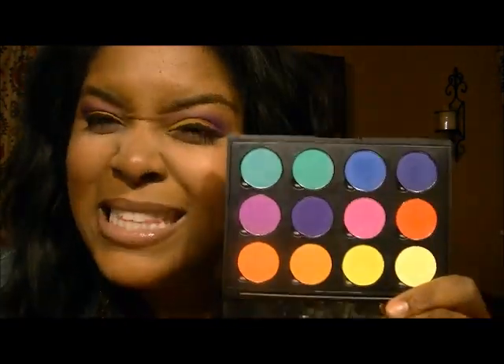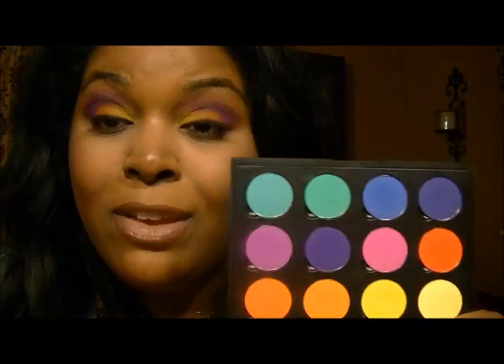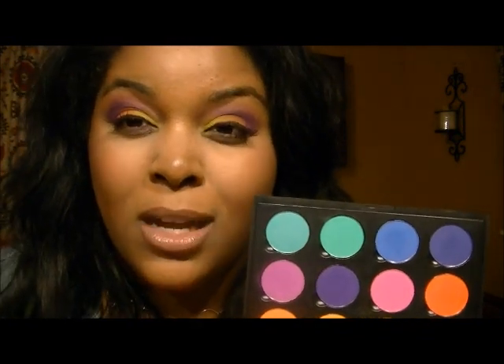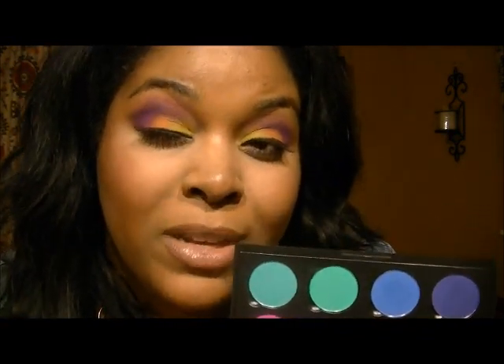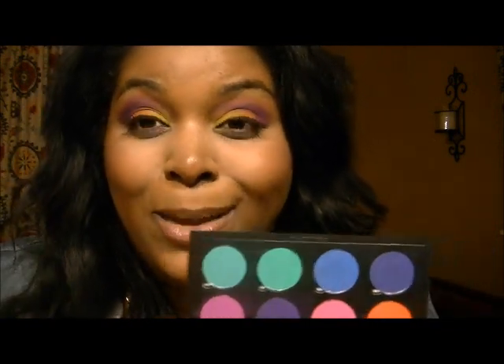If you're just starting out and don't want to invest MAC money for eyeshadows, I think this is a really good alternative — I'd probably give it a B. The colors are gorgeous, and once you pack on the color and get it to the intensity you want, they come off nice. But it's not a one or two swipe deal; you really have to pack those colors on to get good color payoff.